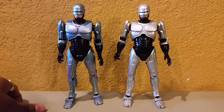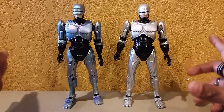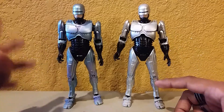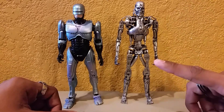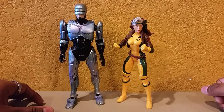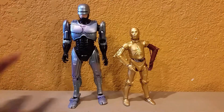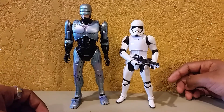Size comparison time. Here we have Robocop 3 blue version next to the original retail figure from the first Robocop movie — this one comes with just the interface needle and the blaster, while this one comes with a lot more. Next to the NECA Terminator T-800 Endoskeleton figure, Robocop is a bit shorter. Next to the Marvel Legends X-Men Rogue figure. And next to C-3PO from the Star Wars Black Series Force Awakens line — C-3PO is smaller, almost only up to Robocop's shoulder. Also compared to the Star Wars Black Series First Order Stormtrooper.